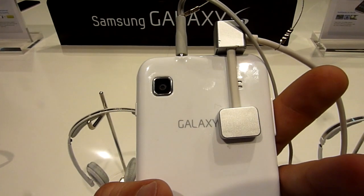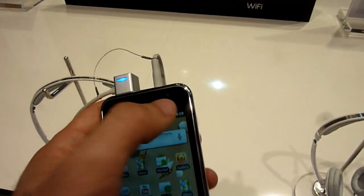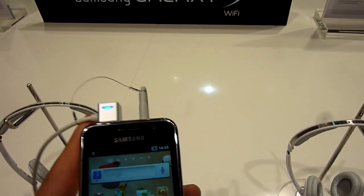On the back there is a camera. It doesn't have a flash like the 5-inch version. And there is a 1.3 megapixel camera right there too.